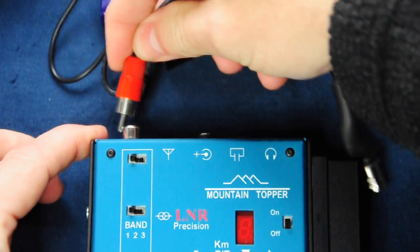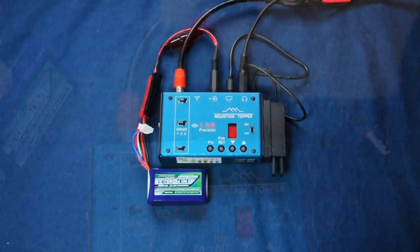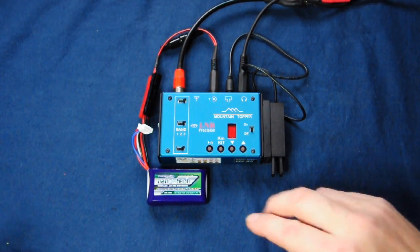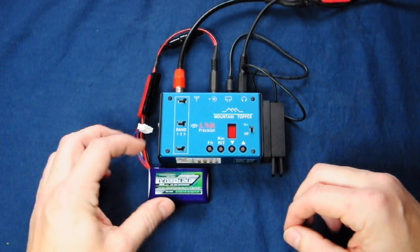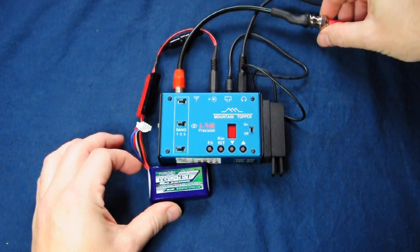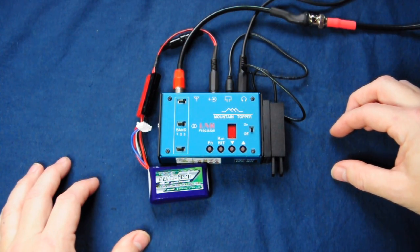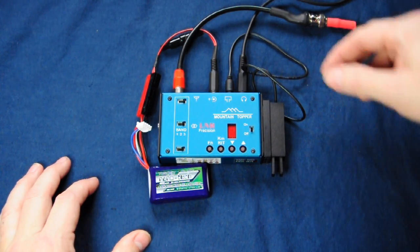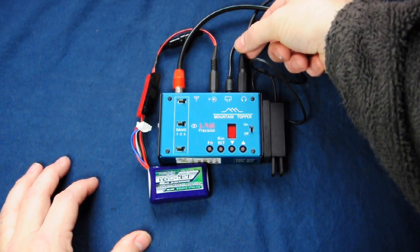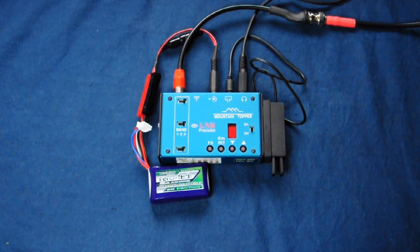Let's get this radio set up and connect it to an antenna to see what we can hear. I'm using a little 460 milliamp-hour LiPo battery, which is more than enough for this transceiver. I'm using a dongle to connect the antenna rather than an RCA-to-BNC adapter, as that's quite long and puts too much leverage on the radio. I've plugged in my Pico paddle, which is attached to the side of the radio, and my headphones.